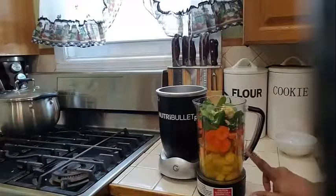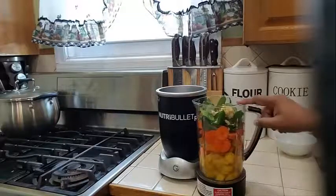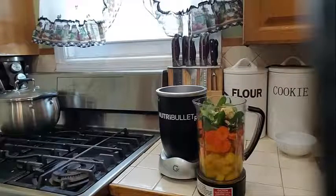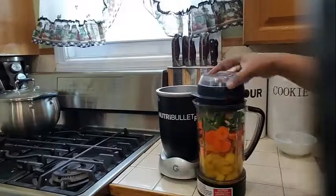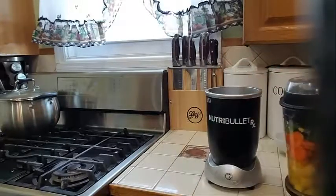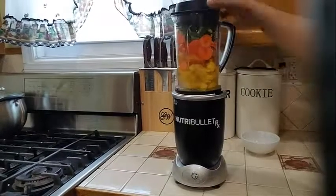So I have my mango, my peach, carrots, spinach, lemon juice, and my ginger with my water. Now we are going to go ahead and blend this. I am going to bring my blender a little closer here and we are going to blend this.